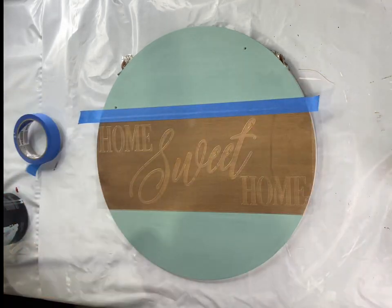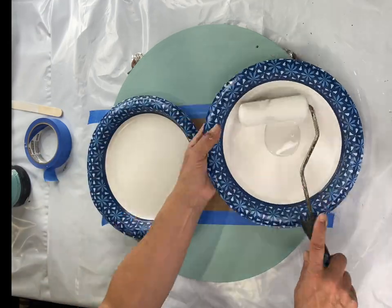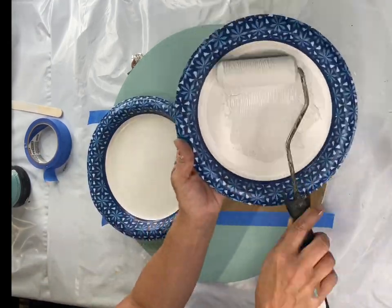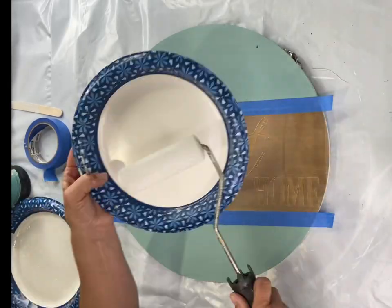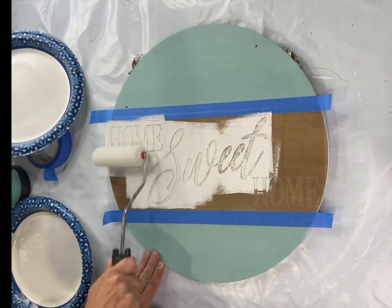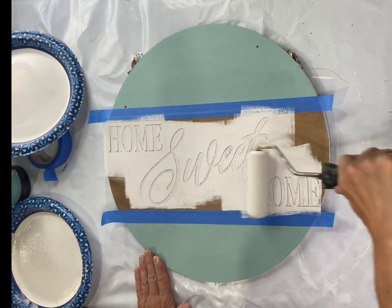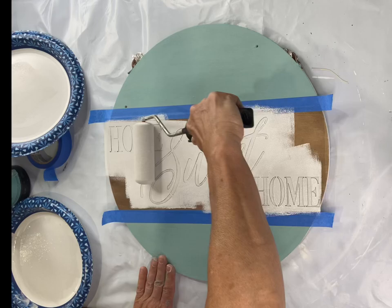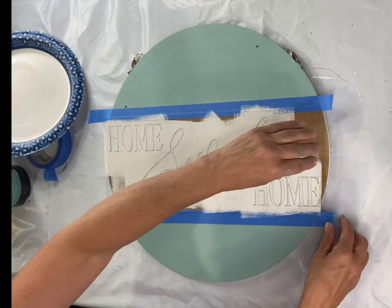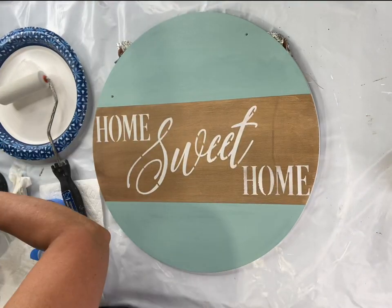Now that I have that barrier, I'm adding my Home Sweet Home stencil, laying it down in the stained area. I'm using what I believe is Bone by Wise Owl with a foam roller — roll on, then roll off until you have a dry roller. I'm not pressing hard; I'm going very lightly, taking my time, moving the roller from different angles to fill in the stencil.